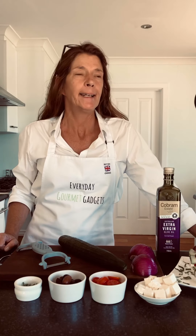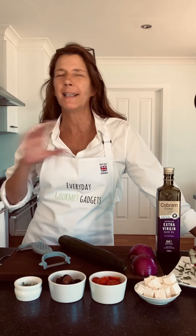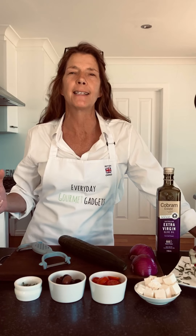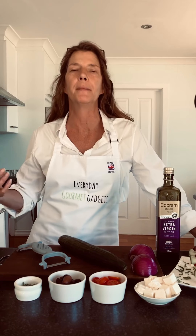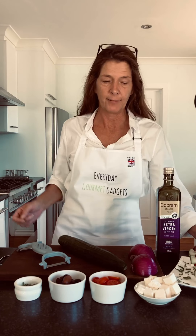Hey, how are you guys? Last summer I was fortunate enough to find myself in Greece for a family wedding, and I've always been a big fan of having a Greek salad. I love the way the Greeks do it over there — it comes with every meal and it's a great side dish whether it's fish, chicken, whatever it is.